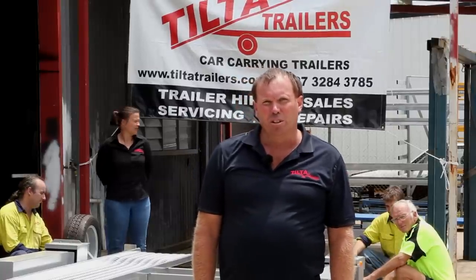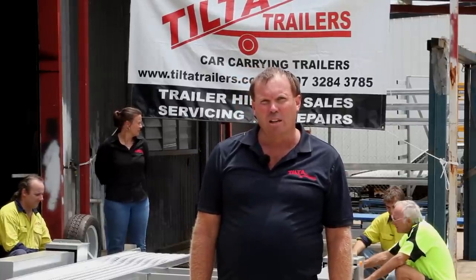Hi, I'm Troy Donoghue, owner of Tilter Trailers and I'd like to demonstrate how our trailers operate.